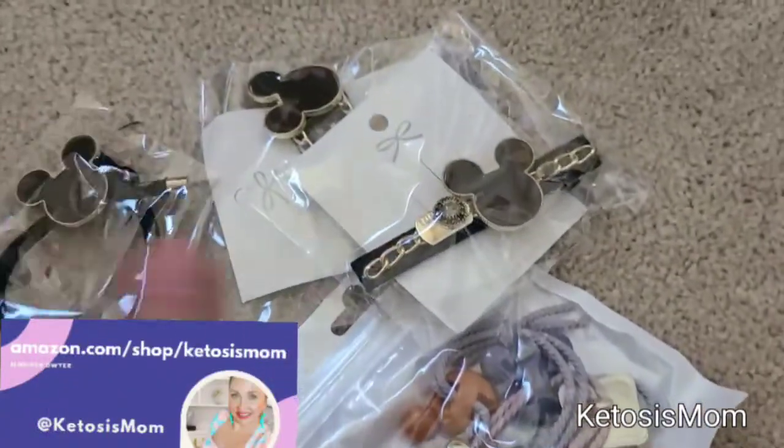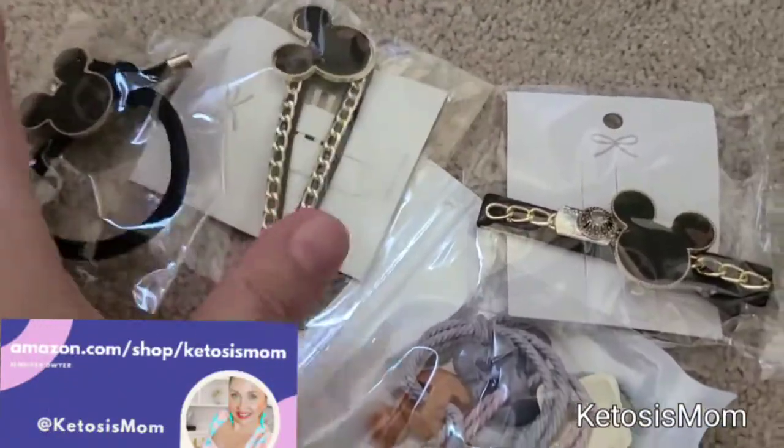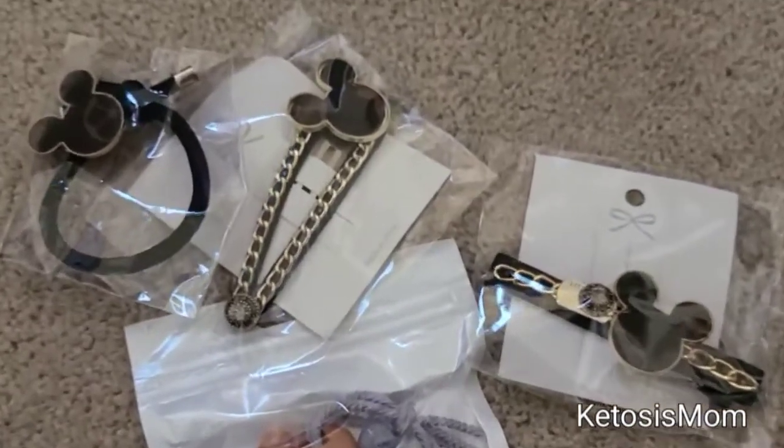Hey, this is KetosisMom for Amazon shoppers. Today I'm going to do a quick review of these new hair clips and hair accessories that just arrived from Amazon.